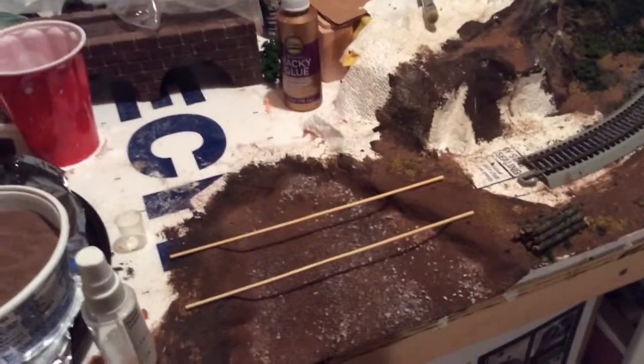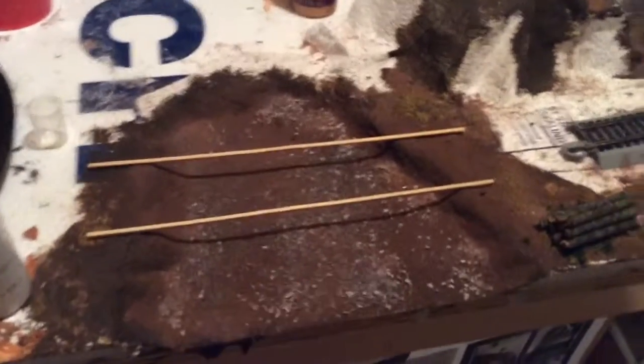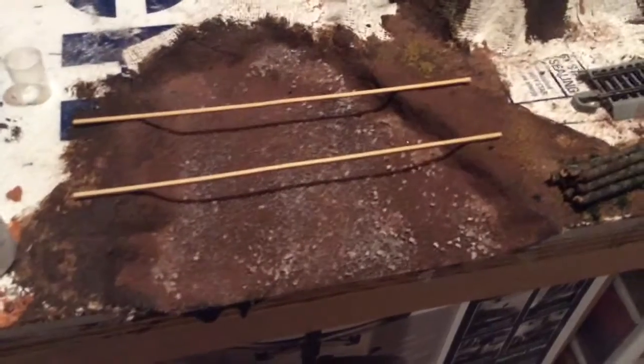Hello everyone, and today I'm going to show you something I've been working on. Right here, as you can see, I have my riverbank here that I'm getting ready.